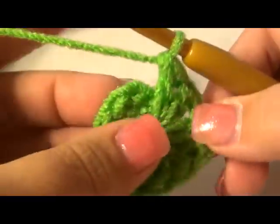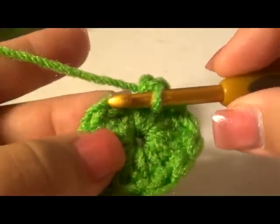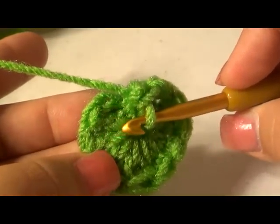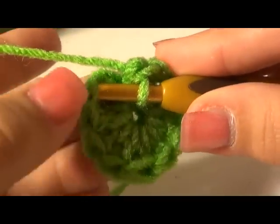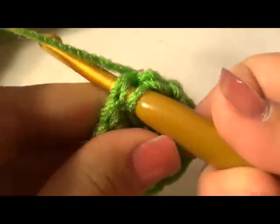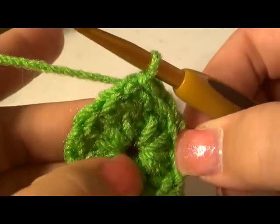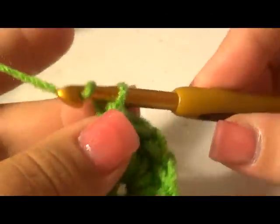To finish this row, close it with a slip stitch. Don't go into that first chain — go at the top where it would go to the next stitch. Pick up both the front and back stitches right here, yarn over, pull through, and pull through the first one, just as we did to form our circle. That row is now closed. Chain up two.